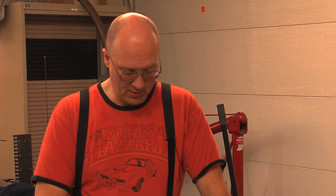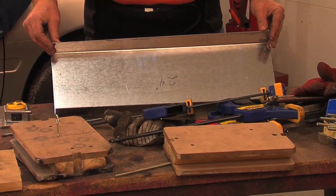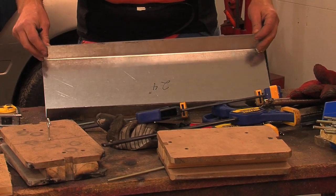I scrounged the steel up and wound up with 13-gauge galvanized steel. It's fairly heavy, but I think it'll work really well holding the batteries and it's not likely to rust. What I've got right here is going to be the battery tray that's going to sit in the front of the car and hold two batteries in the engine compartment.